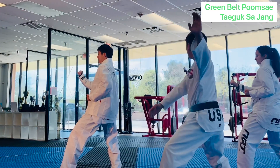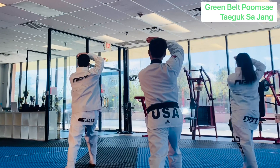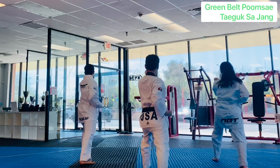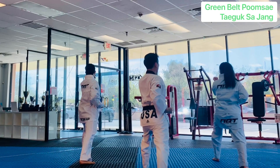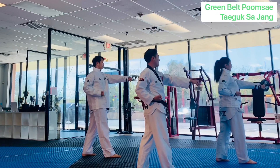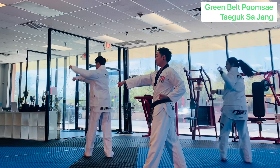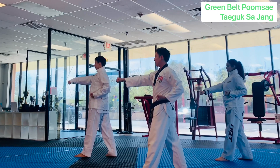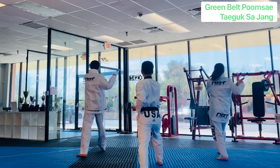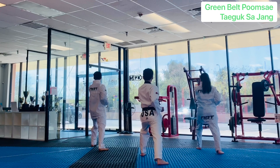Back leg is going to move. One more. Outer forearm — back leg moves.